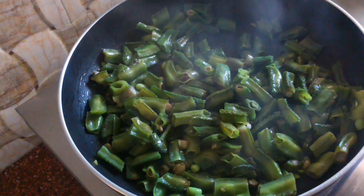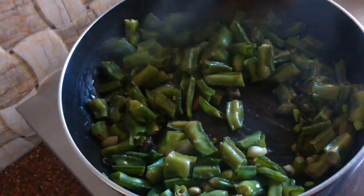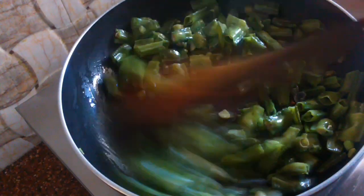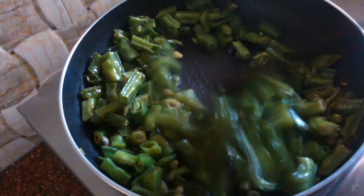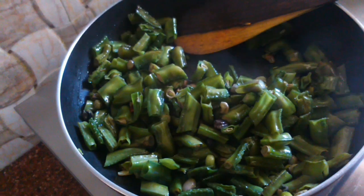It will be very good. It will be half-cooked. The pot is similar to the water. It will be cooked in the natural flavor and will taste good.